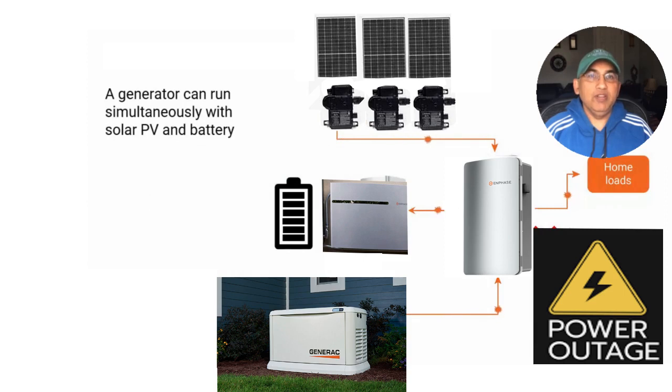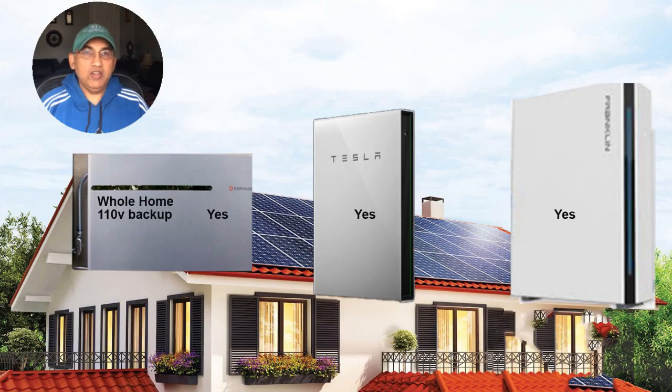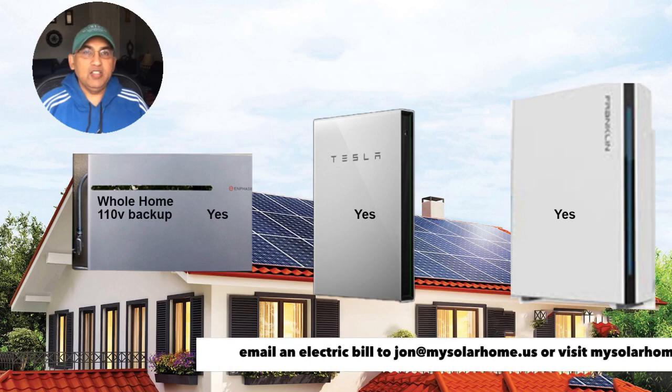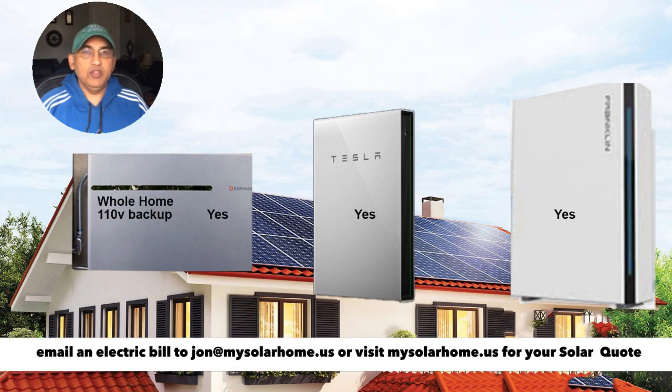All three batteries have terrific generator integration. If you have a power outage and a small generator attached to your home, you can use the generator to charge your battery during the daytime and not be solely reliant on your PV panel. All three battery systems will be able to provide power to your home for lights, internet router, TV, Xbox, kitchen, and fridge — everything that runs on 110 volts is well taken care of by all three batteries.